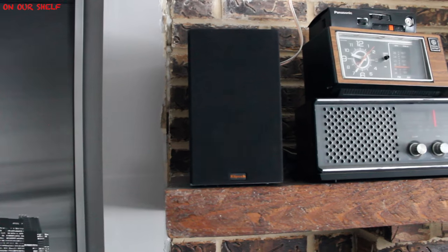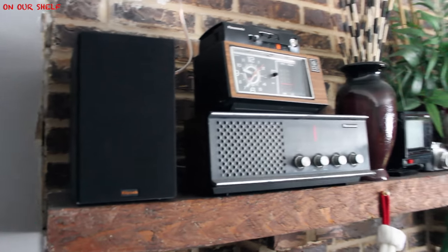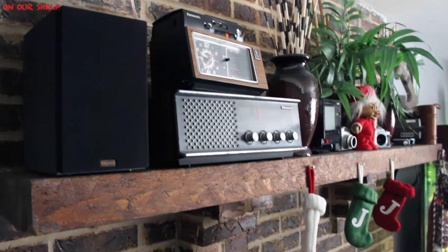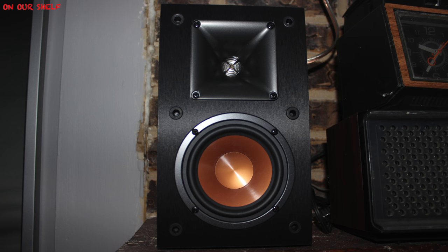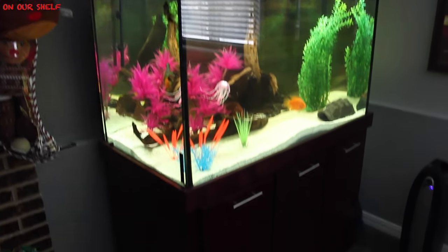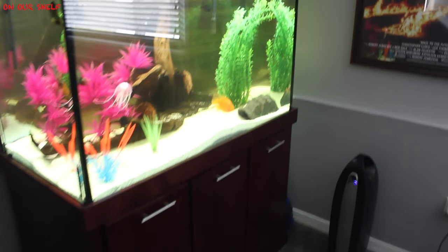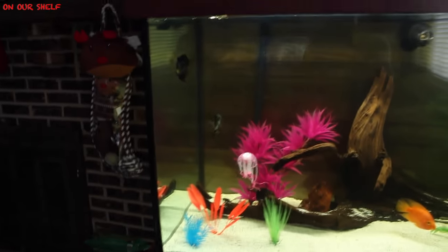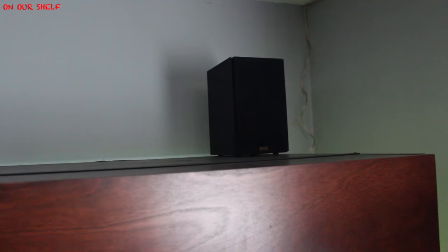It's a Klipsch R-14M speaker, and every speaker in this video is going to be a Klipsch speaker. Here is what it looks like without the speaker grill. Moving on, we have our 150-gallon aquarium. I did a separate video on this aquarium alone — I'll put a link below. It's a pretty cool video showing how it went from a 30-gallon to a 150-gallon aquarium.